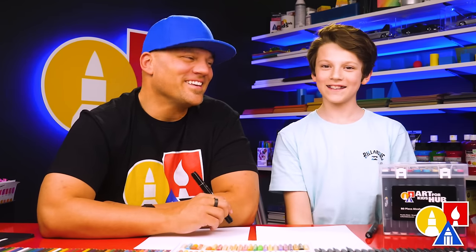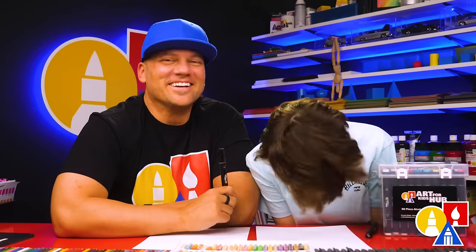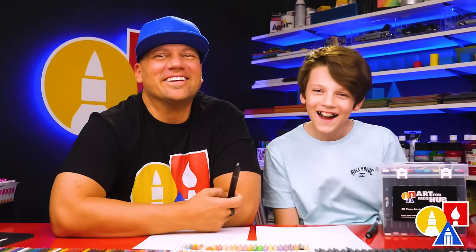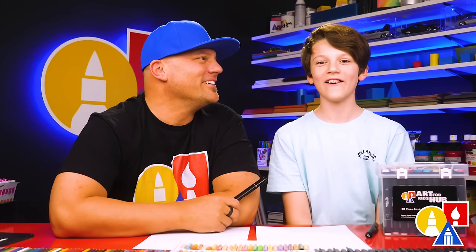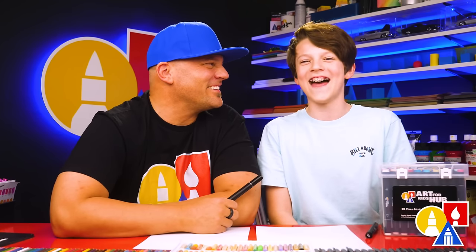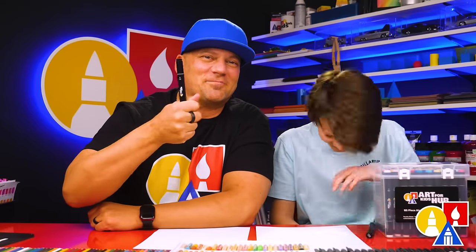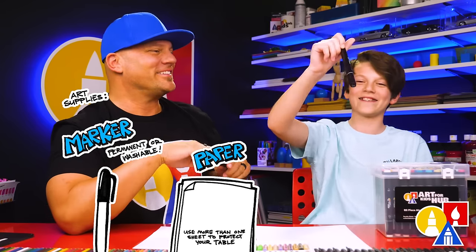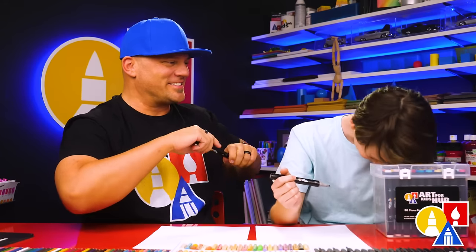Hey, our friends! Here you're gonna draw a DJ bunny. We hope you're gonna follow along with us. Alright, let's try again. Hey, our friends, we hope you're gonna follow along with us. Here's your drawing supplies — we're gonna use markers, you also need some paper and something to color with. Maybe we should just start.